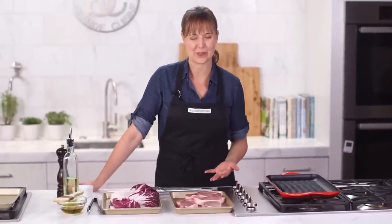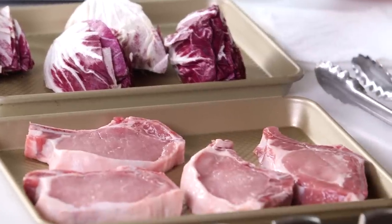I love grilling because I love the smoky flavors it imparts on all types of food. And with the Le Creuset Double Burner Skinny Grill, you can enjoy that great smoky flavor on your foods year round and indoors. Today I'm going to show you how to make your entire meal on the grill.